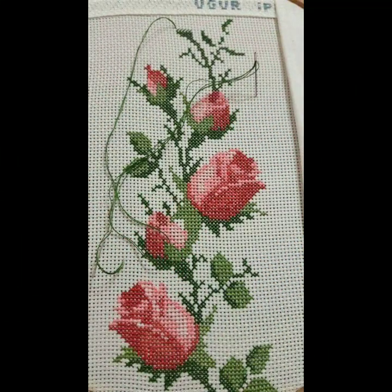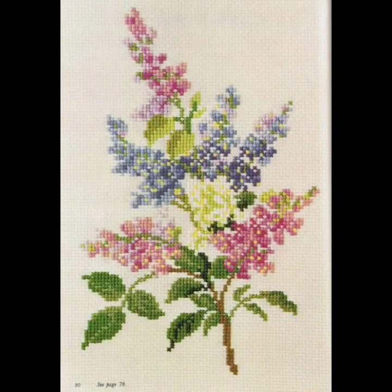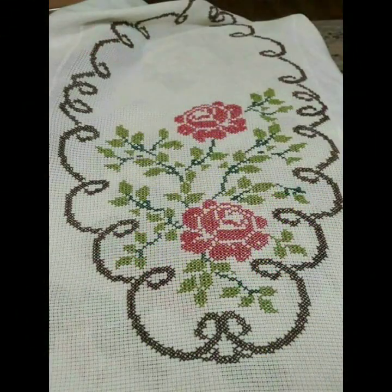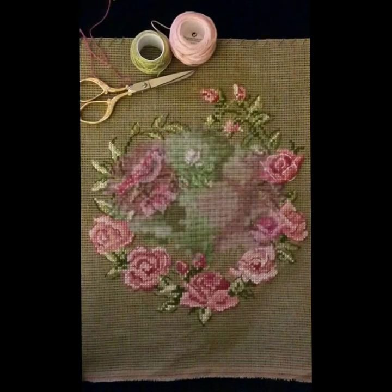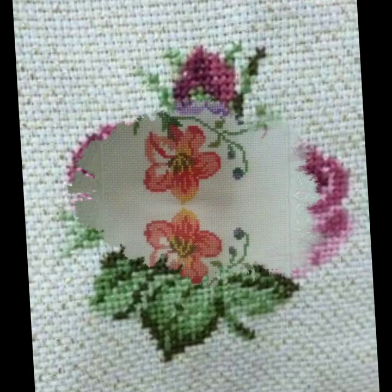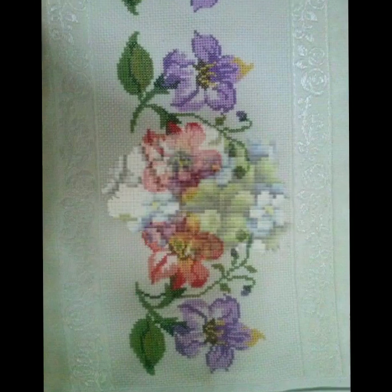If you are enjoying this beautiful and elegant new cross stitch design collection, please do like my video and subscribe to my channel if you haven't subscribed yet. If you have already subscribed, please also click the bell icon so you will get notifications of all of my videos and never miss any collection on my channel.